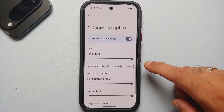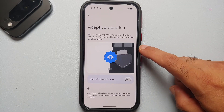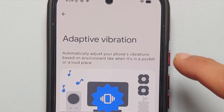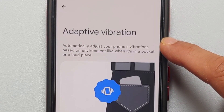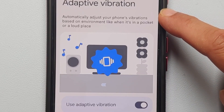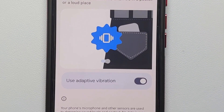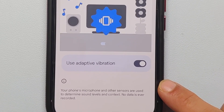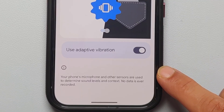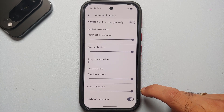Then we will go into Vibration and Haptics. One feature I really want to enable is adaptive vibration, which by default is turned off. Enabling this adjusts the phone's vibration automatically based on the environment — like when it's in your pocket or in a loud place. The phone's microphone and other sensors are used to determine sound levels and context, but no data is ever recorded.